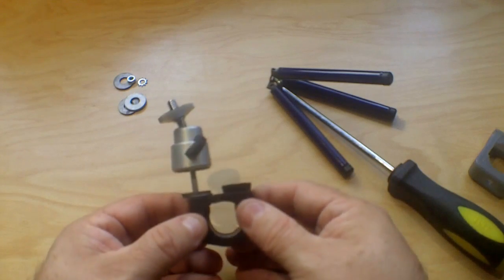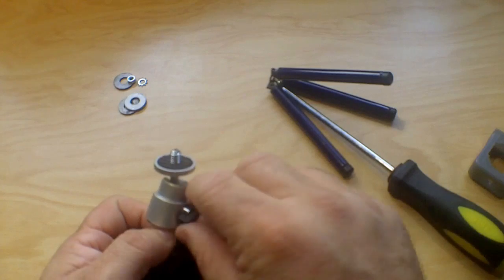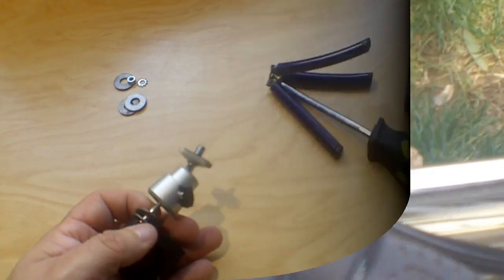I'm going to attach this to the bicycle and see how it works. Here's the camera mount clamped onto the bike. We put the adjustable tripod mount on there and simply screw it down. Okay, that's on there nice and tight, so now we'll go for a quick ride to test it out.